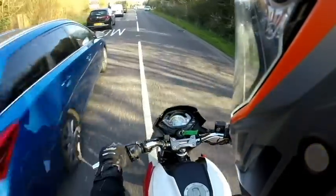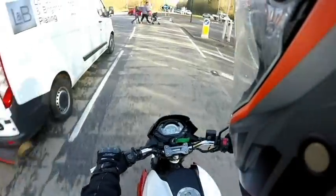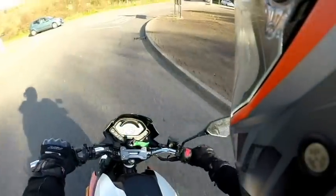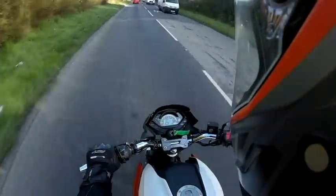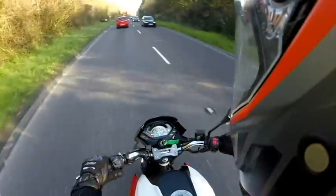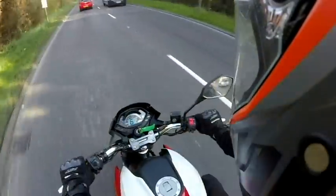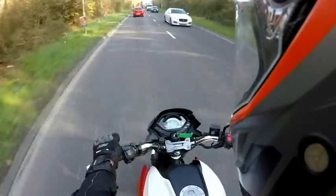I also took it to Portsmouth and back about a week and a half ago, and again it handled it very, very well. This is the thing that blew me away with this bike initially - how good the fuel was and how far I was going for my money. In comparison to a two-stroke 125 or other carbed 125s, this is a really good setup as it delivers good power to the engine and good response to the rider.